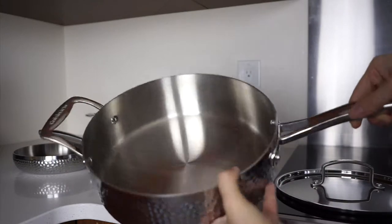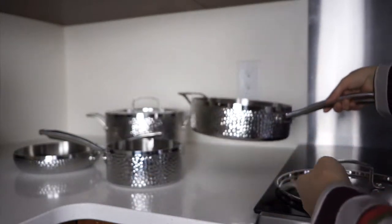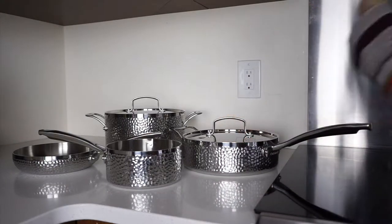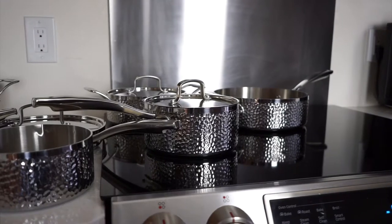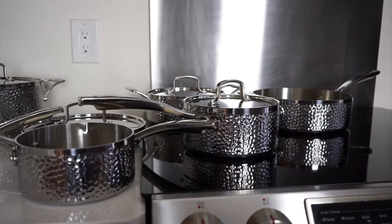Finally, flavour lock lids seal in moisture and ensure a comfortable fit. One of the things you might have noticed in this video is that I'm not always sure what lid goes on what item. That's because in order to maximize the number of items, this 11-piece set only contains four lids, but each lid fits on more than one item.